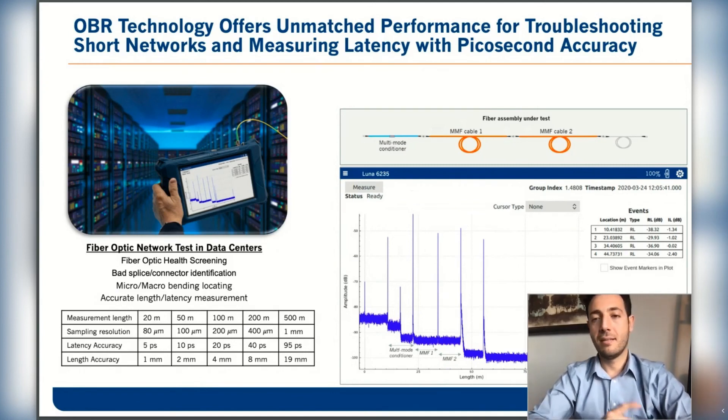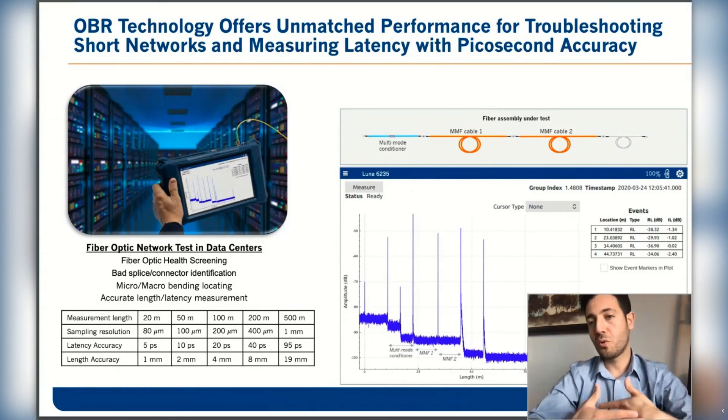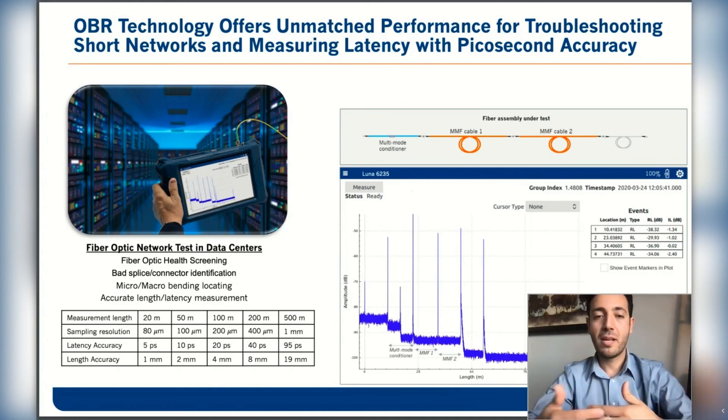The 6225 can measure up to 200 meters. The latency accuracy for a short network of 20 meters is 5 picoseconds. For the longer range 6235 at 500 meters, the latency accuracy is 95 picoseconds.